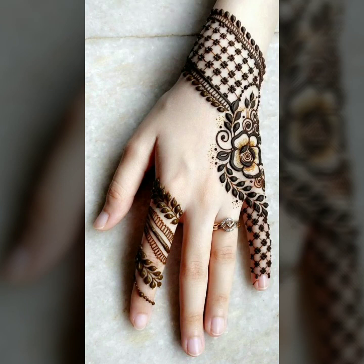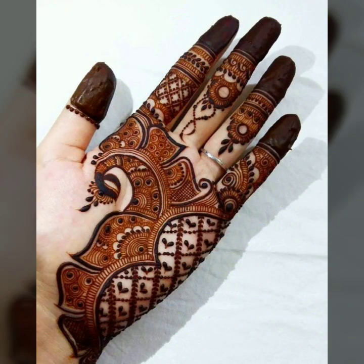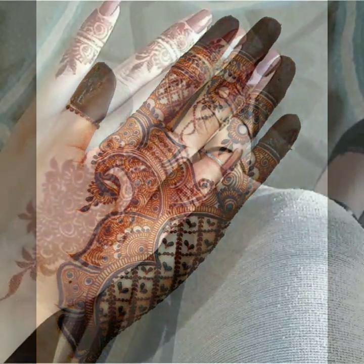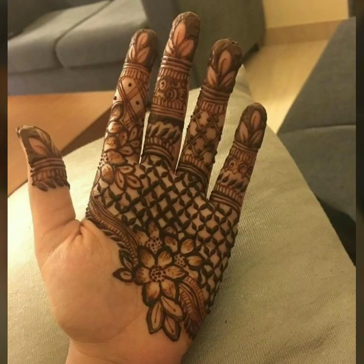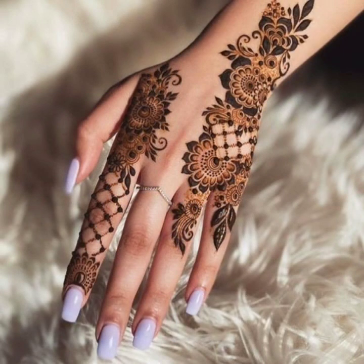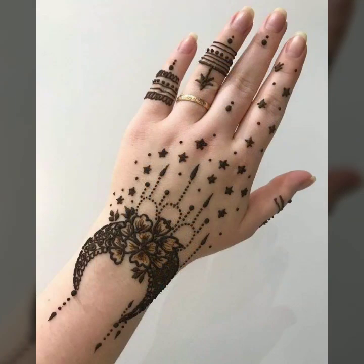Hello friends, assalamu alaikum, welcome to my channel Sky Beauty Life. Friends, hopefully aap sab curious, happy aur healthy hongge. Aaj aap se mei bhoat khubsourat, bhoat unique and stylish hand mehndi designs share karongi. Hopefully aap ko meri ye collection aur video bhoat pasand aegi. Please watch this video till the end so you can see all the latest, very stylish, very beautiful hand mehndi designs. Please subscribe my YouTube channel Sky Beauty Life and click the bell icon to get notifications of all my videos.